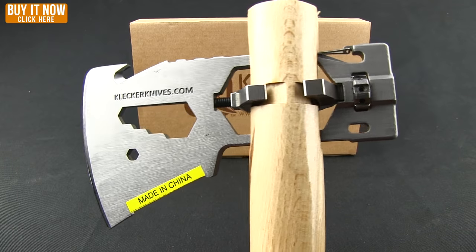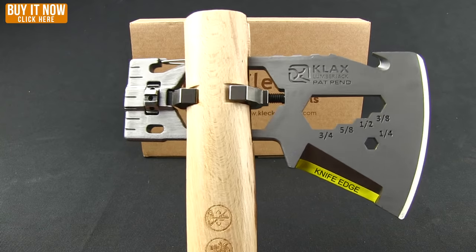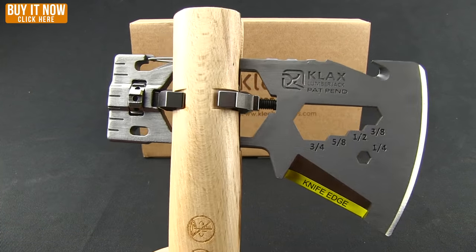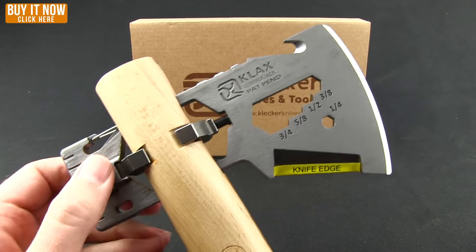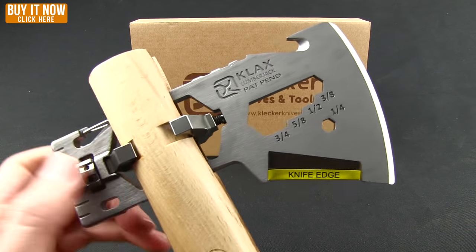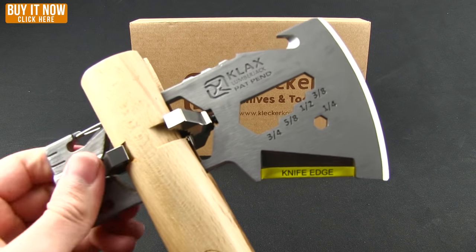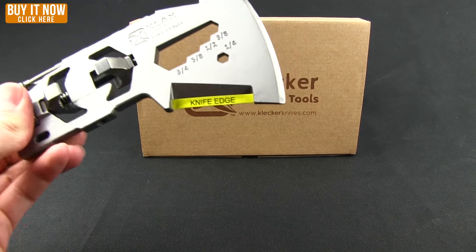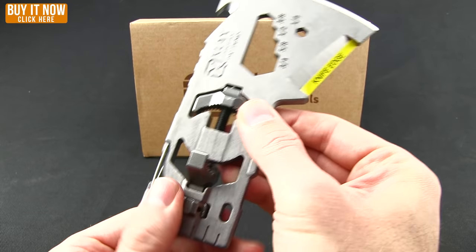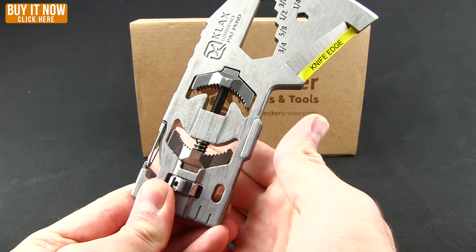It gives you some really great options as far as carrying this — you could just take the axe head into your campout and then create your own handle, or you could take it off and have the handle separate. I'm just going to unscrew it real quick to show you how that comes off, just like it went on. You can slide that back into position to put it away again — the spring-mounted one you just push up.